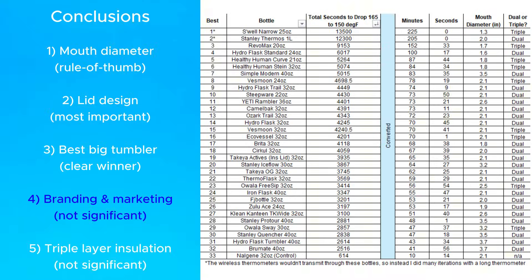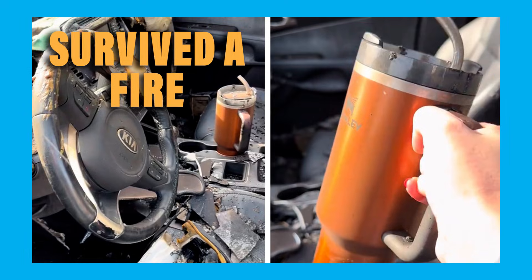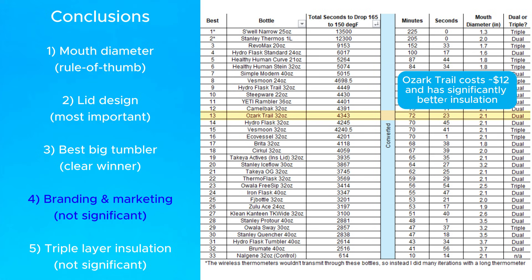The fourth conclusion is that branding and marketing really don't matter. Brands like Owalla and Stanley always say they have amazing insulation, and Stanley got a lot of viral attention when a car caught on fire but the Stanley inside survived and still had ice. But that doesn't mean they have better insulation — in fact, they've consistently tested worse. Ozark Trail costs about $12 but has better insulation than either Stanley or Owalla.